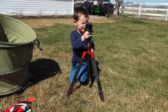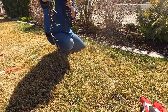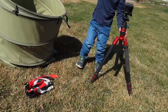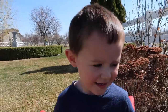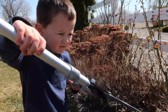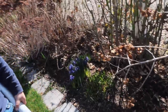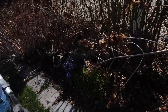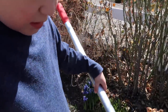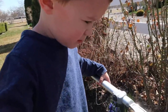Benjamin spots me filming and joins in — I show him the Bermuda grass and explain it's a weed. He helps put it in the bucket, then starts pruning some sedum. He does a great job cutting it back. Do you hear our chickens in there, Benjamin? It's hard work! I left the big one off, and we'll cut it back and take a closer look.